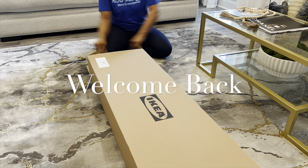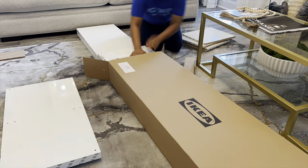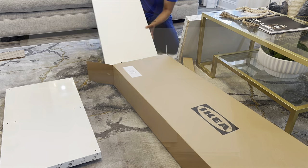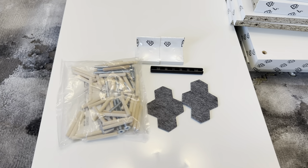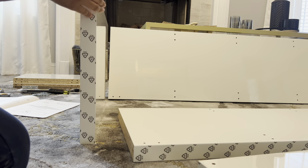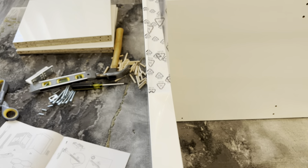Hey friends, it's Kevia, and thanks for coming back for another video. Welcome if this is your first time clicking on one of my videos — I really appreciate you watching. Please make sure you hit that subscribe button; I would really love for you to be a part of my YouTube family. Today's video I will be creating my own sideboard using the IKEA Kallax bookshelf.